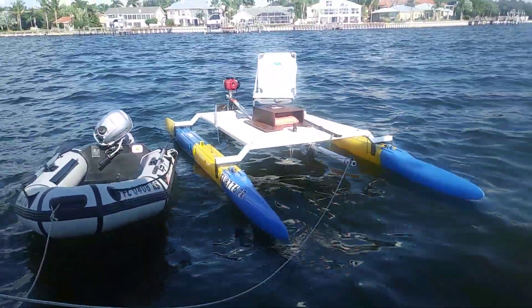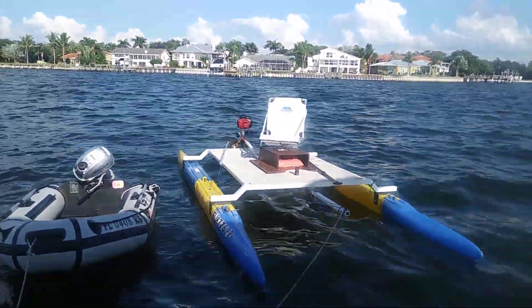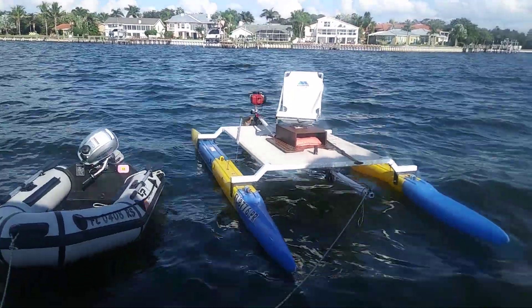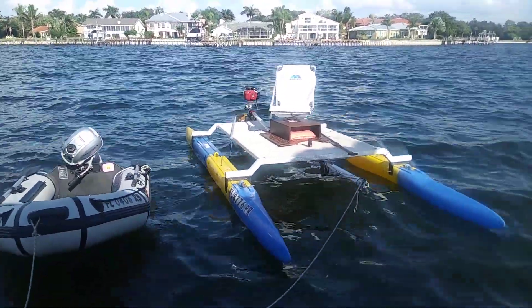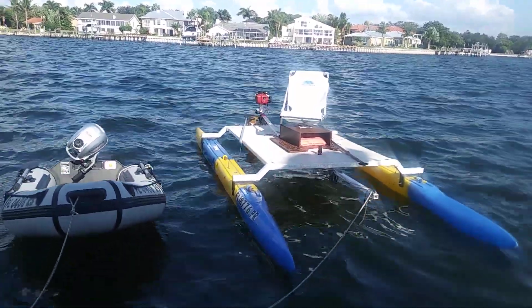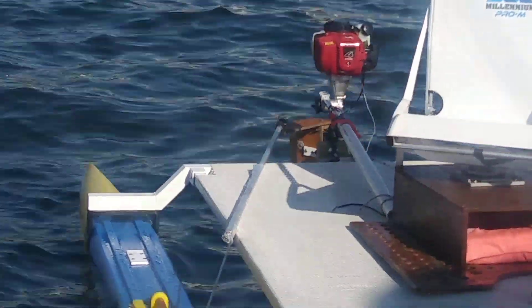Yeah, that's the bowsprit on the front. When it's rigged for sail, I get rid of the seat — which in this case is just balanced there, it's not even bolted down. But with a boat that's seven feet wide and 16 feet long, it's pretty stable.